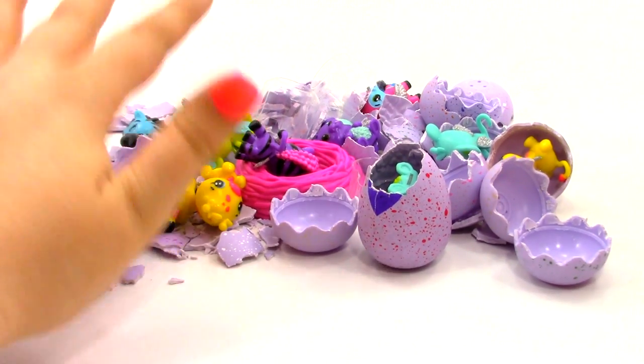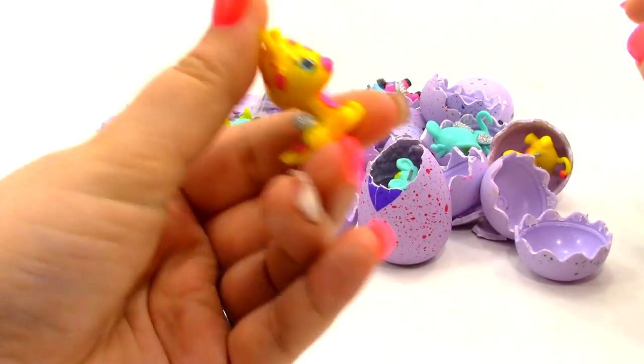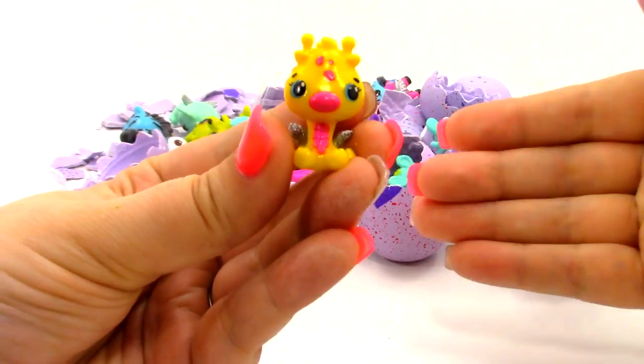But as you can see, we have a big mess here, and we need to find a way to store these adorable little Hatchimals. So let's go ahead and get started.